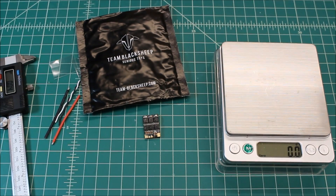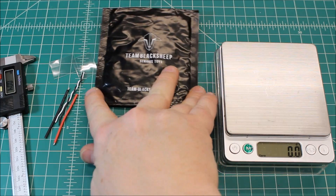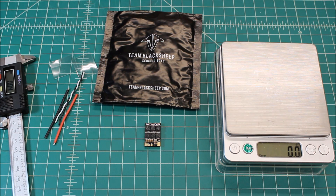Let's look at some of the specs on this. It does have the Psy Labs EFM8BB processor, which is a 50 megahertz chip, and it does have BLHeli_S. They say it's two to four S capable, up to 6S at your own risk. I probably wouldn't run 6S, but maybe you'd be okay running a 5S on it.